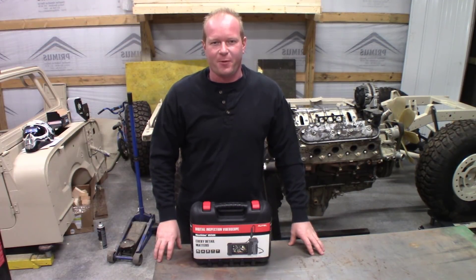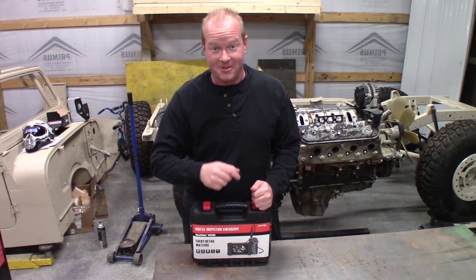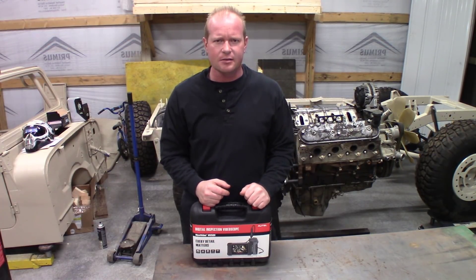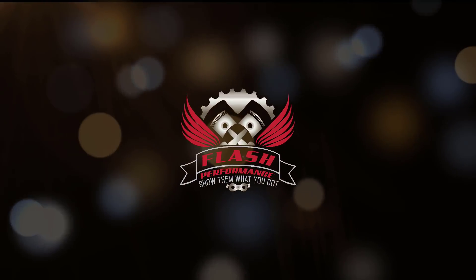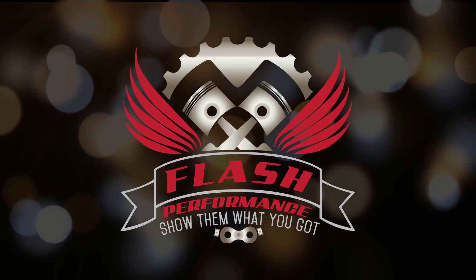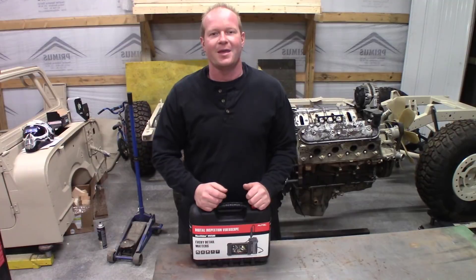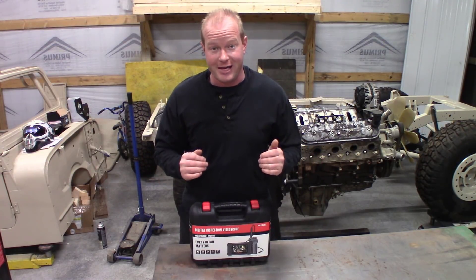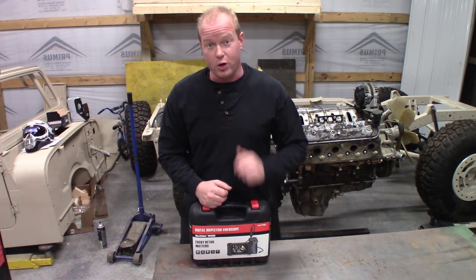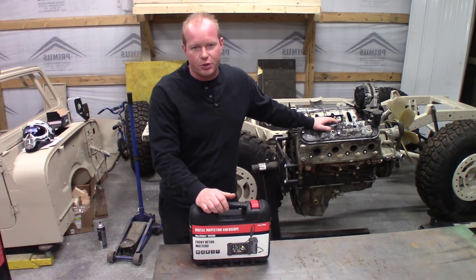Welcome to another episode of Flash Performance. If you're like me you have projects upon projects backing up, and one of the new ones I got was to do an engine swap for an LS in an 82 Chevy truck.